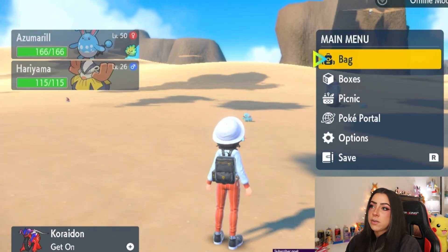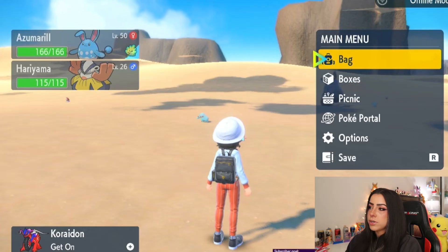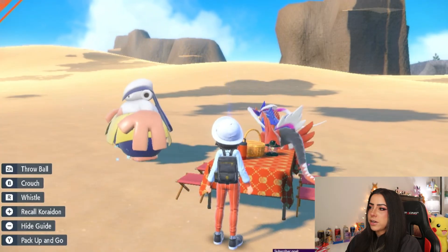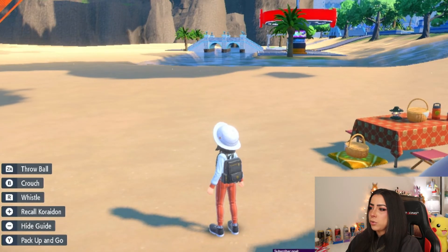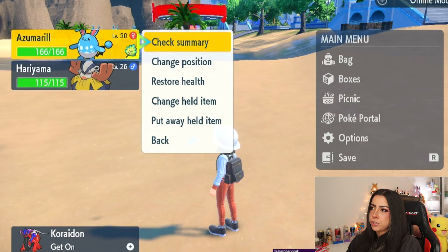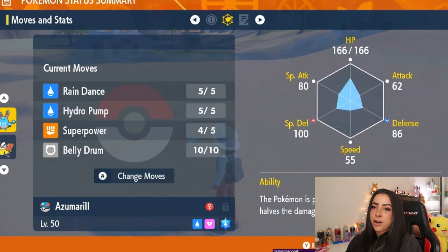Now that we have everything prepared — the Azumarill with the open slot holding the Mirror Herb, and the Hariyama with the egg move Belly Drum — all we have to do is set up a picnic. You don't have to do anything in the picnic; you literally just have to wait for your Pokemon to come out of their Pokeballs. Once everybody is out, go ahead and pack up your picnic. After you pack up, open your menu and check on Azumarill. Go to check summary and in that open slot you will see that Azumarill now has Belly Drum. I have taught Azumarill an egg move without having to breed it — all I needed was the Mirror Herb, a Pokemon that had the egg move, and a picnic.